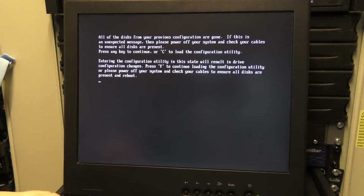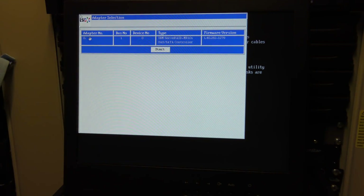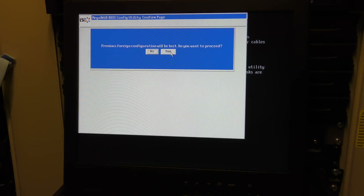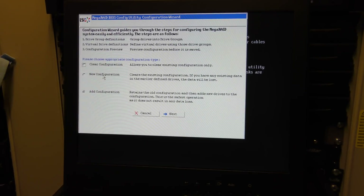Entering configuration. We just need to configure one drive so that we have something to put our operating system on. It has found a configuration — we'll just clear that and make a new one. It has just deleted whatever was on that disk. It found the SAS drive and it comes out to 135.972 gigabytes — unconfigured. So we go down to Configuration Wizard.